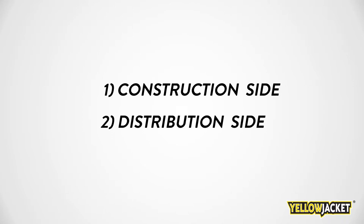Welcome to the Yellowjacket Aerial Terminal strand installation video. This video is broken up into two parts: the construction side and the distribution side. Let's look at the steps in the construction side of an installation.